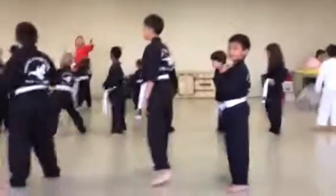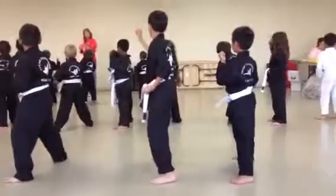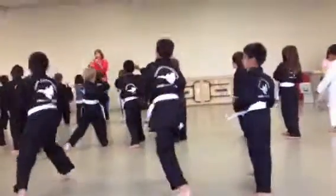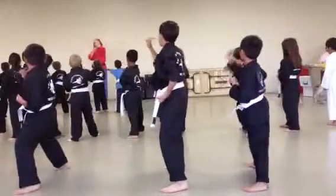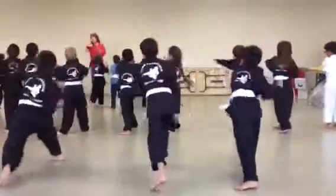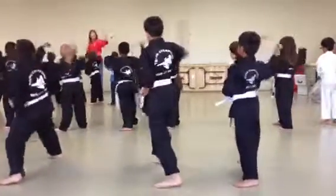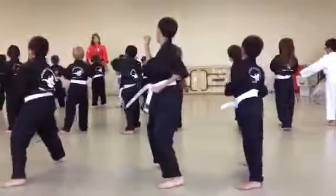On the right side: outside block, inside block, punch. One — yeah, yeah, yeah! Two — yeah, yeah, yeah! Three — yeah, yeah, yeah! Four — yeah, yeah, yeah! Five — yeah, yeah, yeah! Six — yeah, yeah, yeah! Very good.